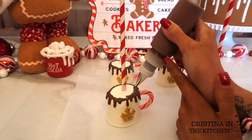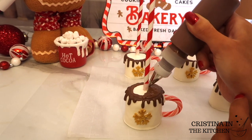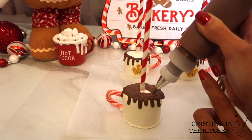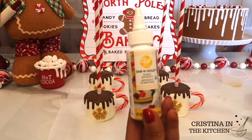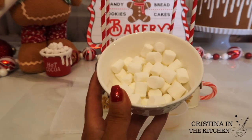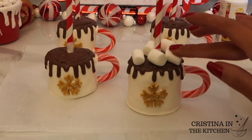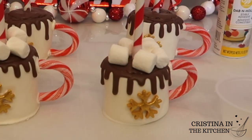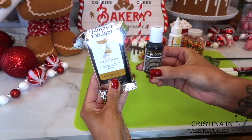Now I'm going back to fill in the top, working as quickly as possible since it dries fast. You can choose to add the mini marshmallows while the chocolate is wet, but I'm using my handy dandy dab and hold and sticking them on after it dries so I can take my time. It probably was a better idea to do this step before adding the marshmallows, but better late than never.